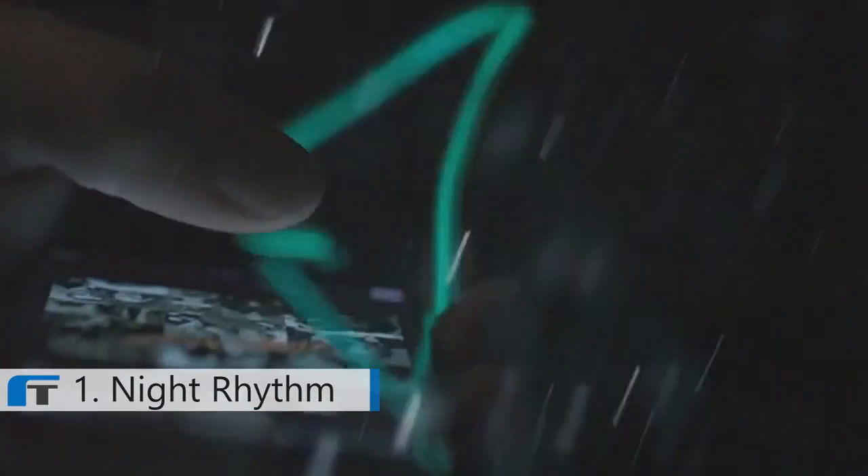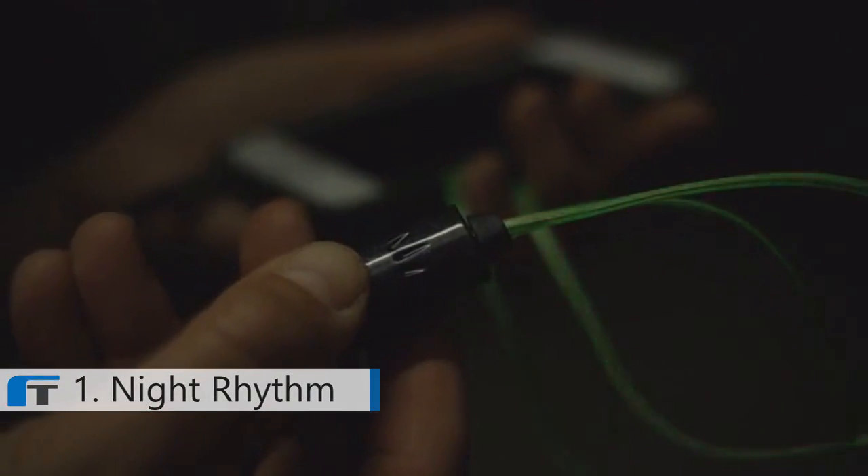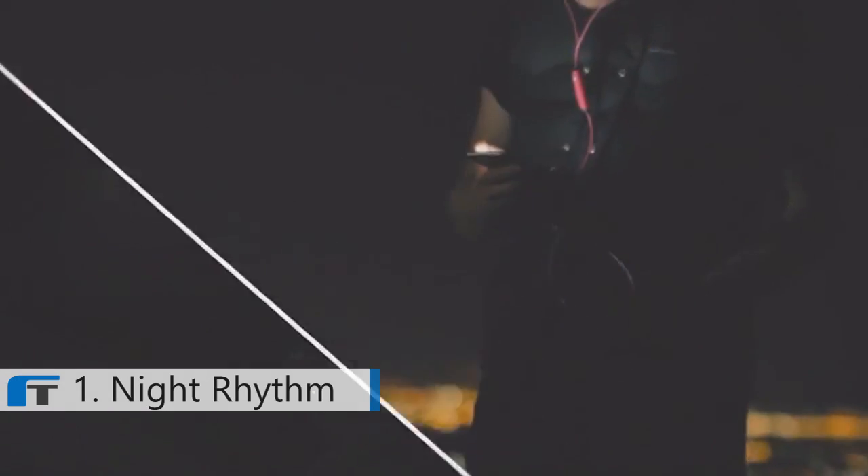Dance like nobody's watching while wearing these dazzling audio-responsive Night Rhythm headphones. Upon detecting music beats from your mobile device or computer, your Night Rhythm headphone cables flash brilliantly with colorful neon lights that transform your room with exciting dance club quality sound without the crowd.